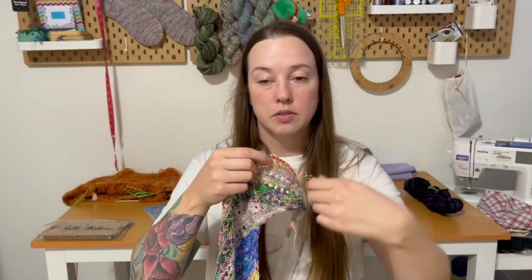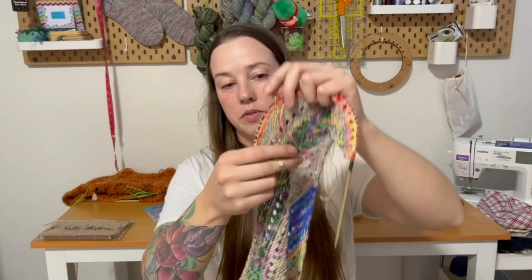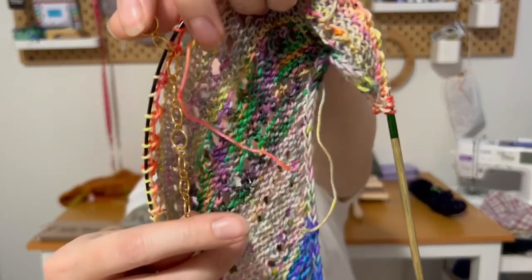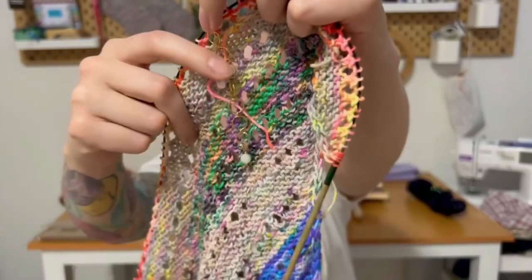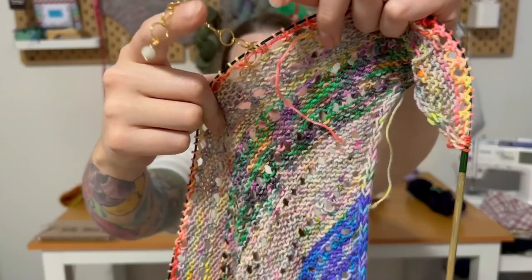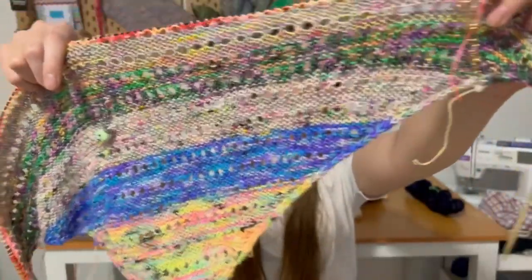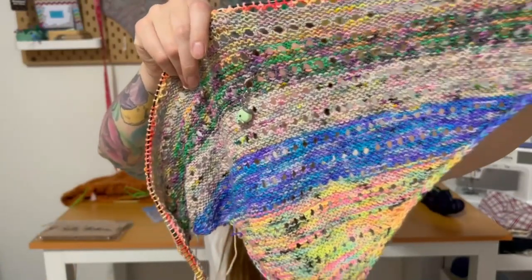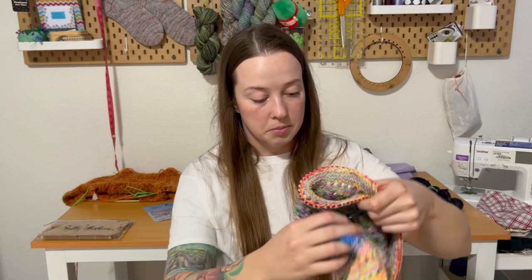I don't know if you guys were here for Vlogmas, but I was opening up the typical Blissful Day Advent and this was one of the notions. I had no idea what it was, but you just keep going down. I just finished the third row so I'll slip the fourth ring on there next — it's a ten-row row counter, which is perfect because this has a ten-row repeat.